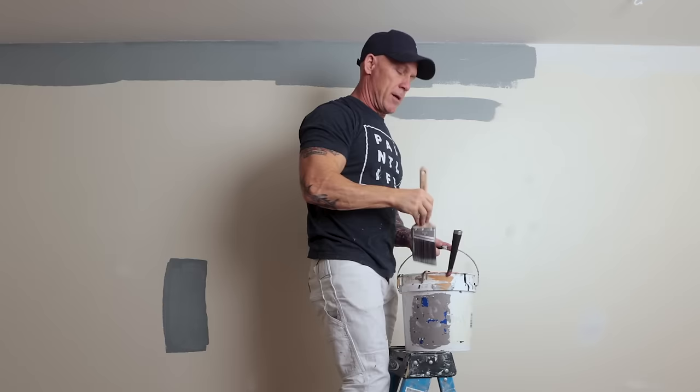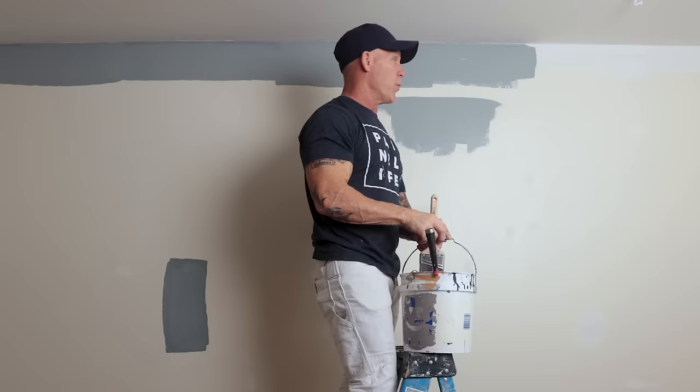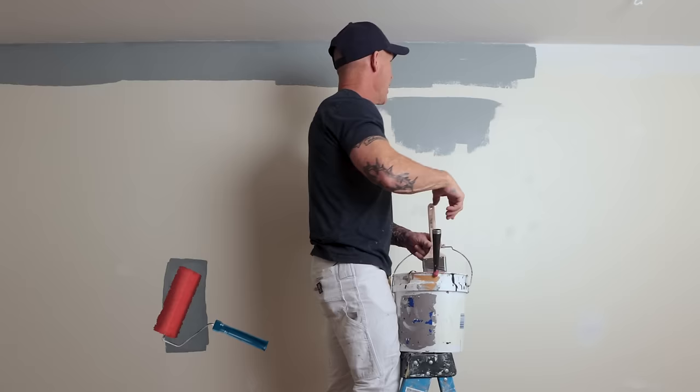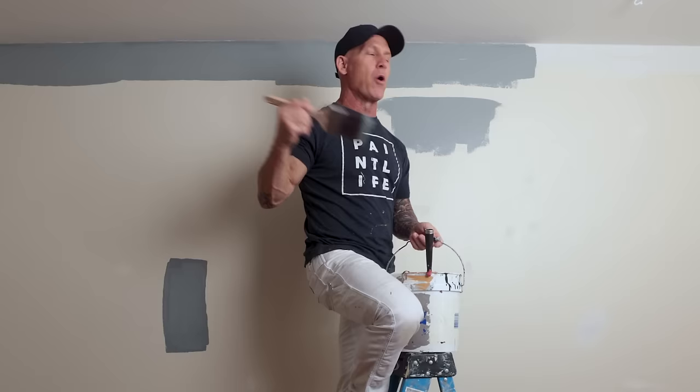Some people say there's no need to back roll your cut-ins. So that's my ceiling cut-in — now I come back and roll my wall, coming up as close as I can without touching the ceiling. If you don't back roll it, you end up with stipple marks from the roller, and your brush leaves brush strokes. You've got brush strokes going one way and stippling going the other way — and what that does is show a difference. It's what we call a halo.